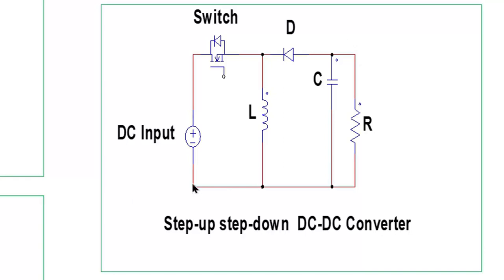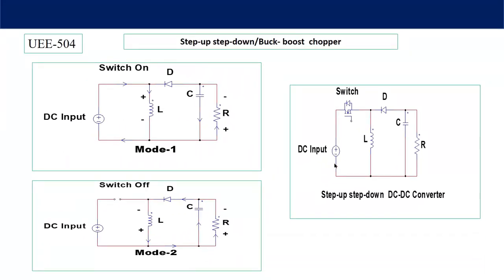This converter can also be explained with the help of two equivalent modes of operation: Mode 1 and Mode 2. Mode 1 is when the switch is ON, and Mode 2 is when the switch is OFF. In Mode 1, the switch is ON so current flows through the circuit.